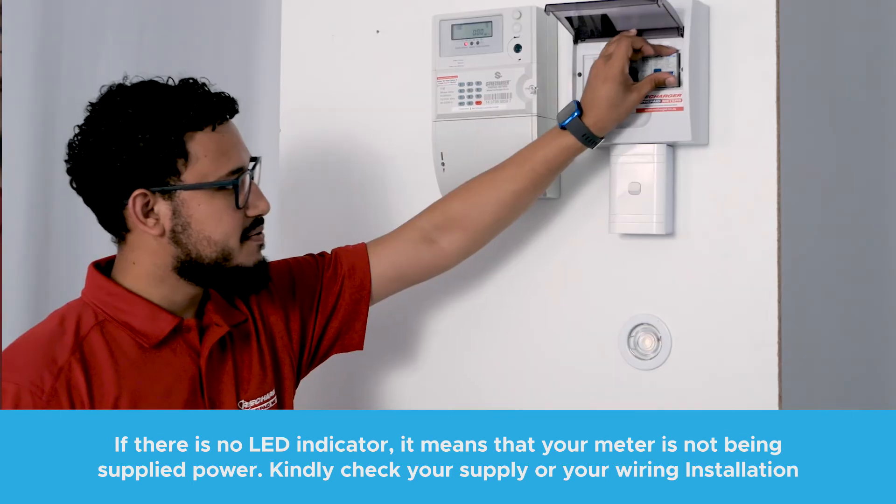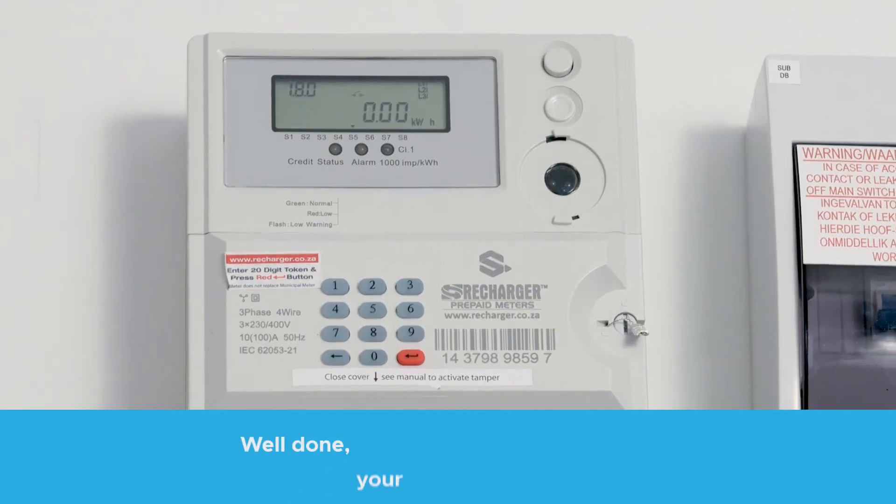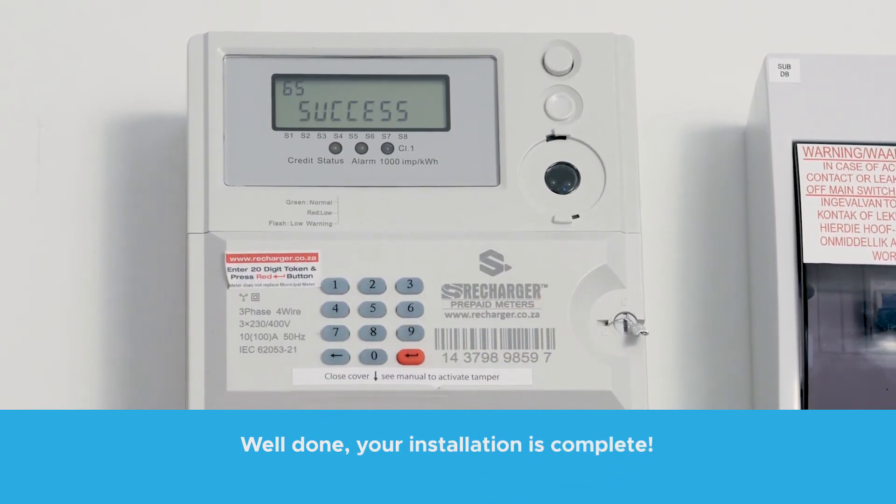A LED will now be visible, and this means power is flowing through your meter. Press 865 to activate the meter and the tamper, and the screen will now say success, completing your installation.